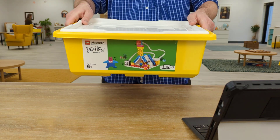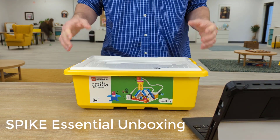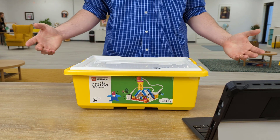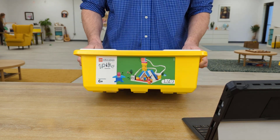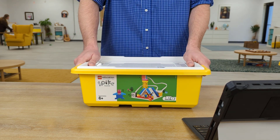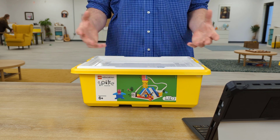Welcome to our Spike Essential unboxing video. This video is something to help you get started with Spike Essential at home. This is a great product for classrooms, but it's also a fantastic product for home use, because this is an opportunity to build and program robots wherever you are.